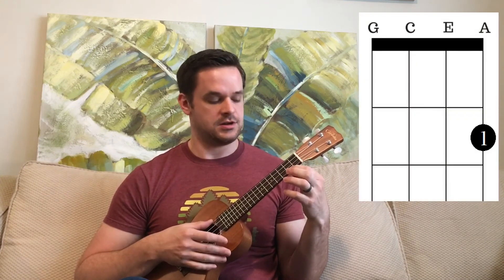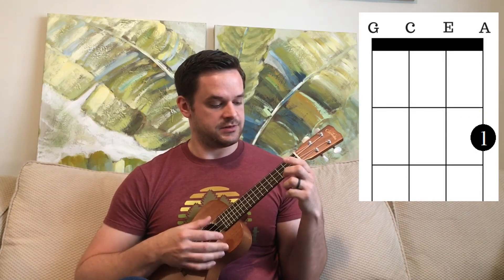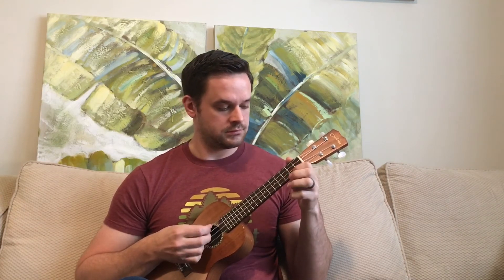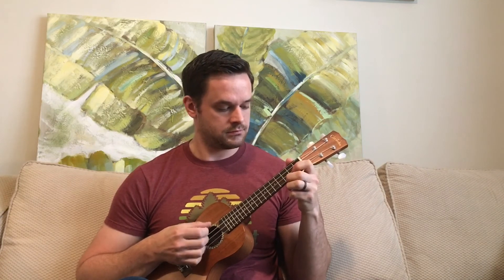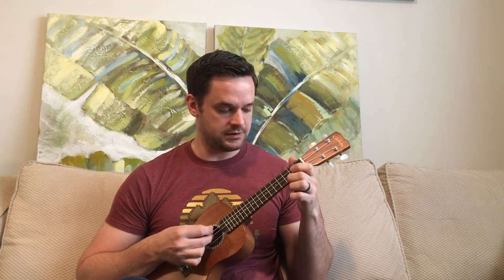There's one little thing I add at the end: at the last part, I go from the three down to the two on the high string. That's what it sounds like all together — and there it is, all broken down.